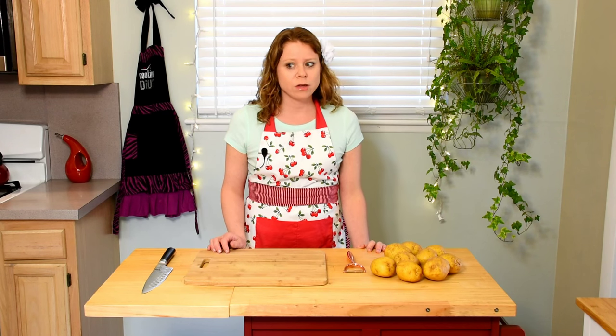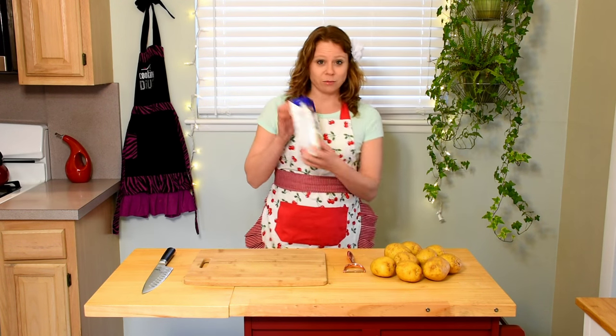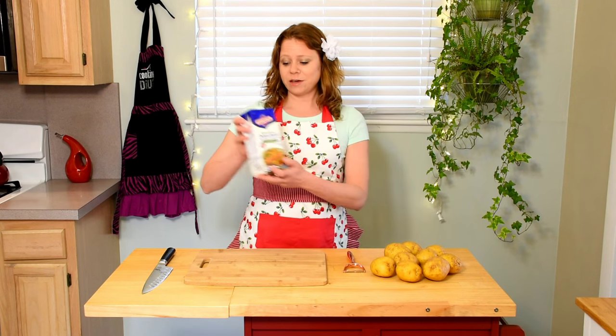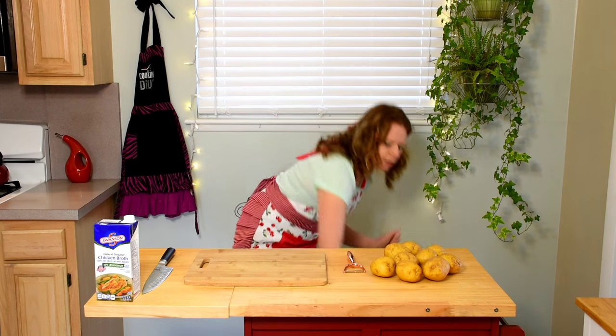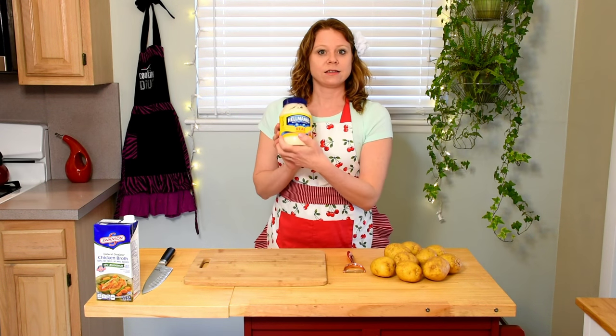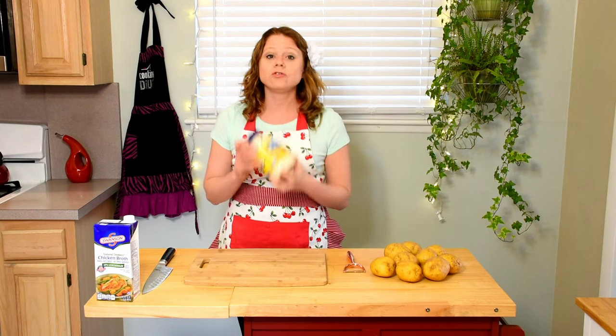I know what you're thinking — how on earth could mashed potatoes be creamy if there's no dairy in them? No milk, no butter? Well, I'll tell you. The first secret is chicken broth. It definitely helps make them creamy and delicious, but then I have another surprise. This is the one that takes it over the top to the next level — mayonnaise. Don't turn it off. Before you think I'm crazy, I promise these are super delicious.